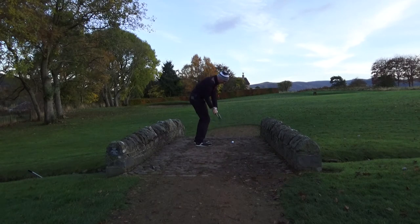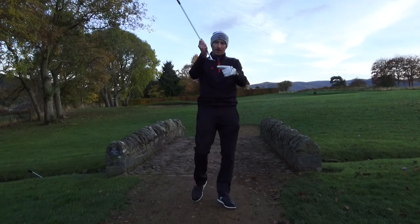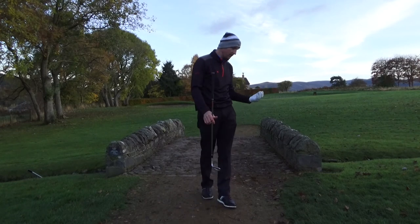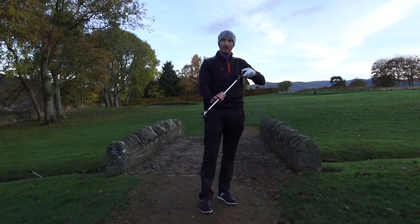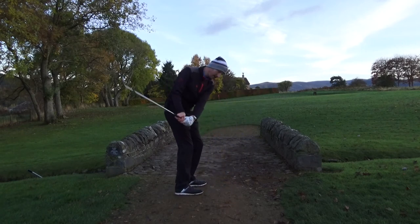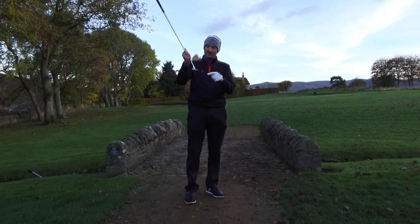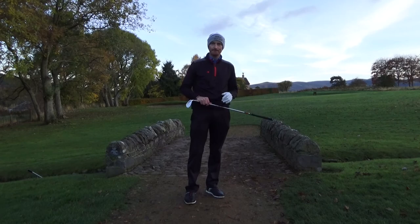Think about your bounce angle in relation to the lie of the shot. If the ball is sitting up in lush grass and you attack it steeply, get a wedge with lots of bounce — 12 to 14 degrees. If you play links golf, attack the ball shallow, and the lie is tight, get as little bounce as you can to get the leading edge closer to the ground — six to eight degrees of bounce.